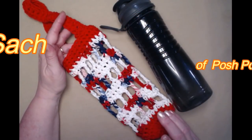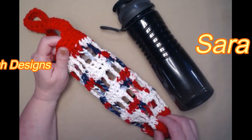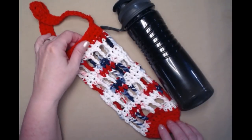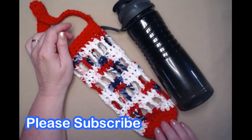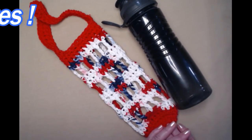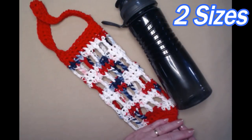Hey everyone, it's Sarah, welcome to my crochet channel. Today's video I'm going to show you how to make this super simple water bottle koozie, or cozy, or bag — whatever you call it. It works perfect for our reusable water bottles. The pattern is written where you can make it in a 16 ounce or a 20 ounce size.